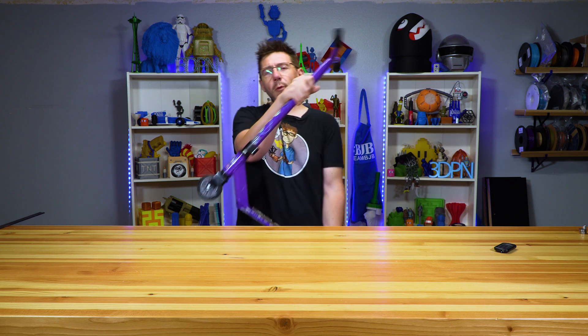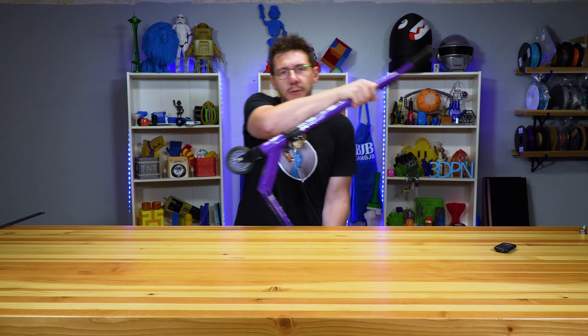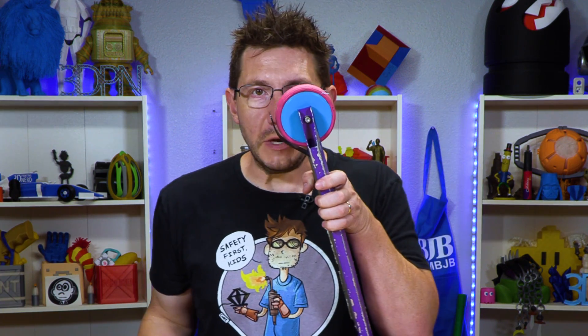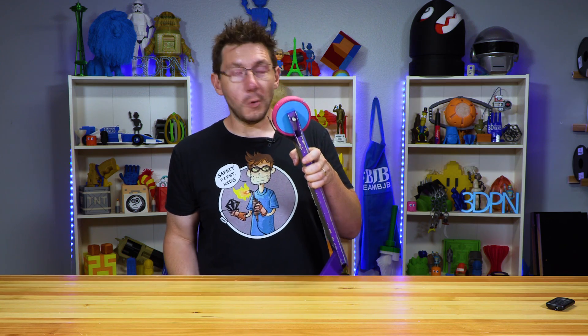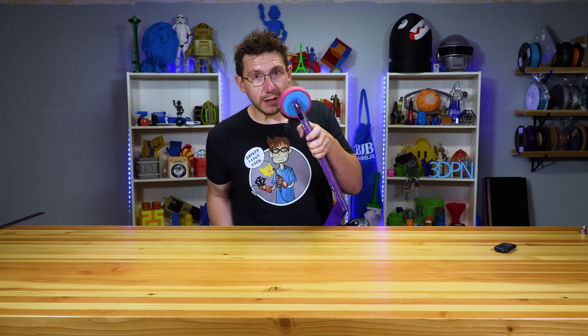What I wanted to do was see if we could 3D print one of these wheels for the scooter. And we did. We went through a few iterations, but we came to something that — well, looks like this. Did it work? We'll find out right here on 3D Printing Nerd.